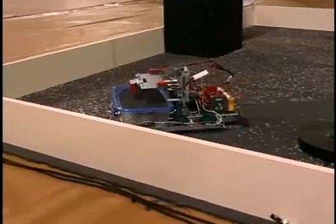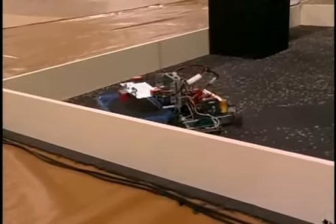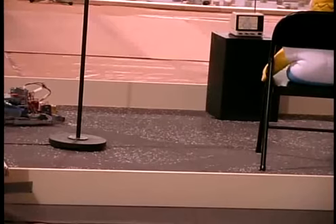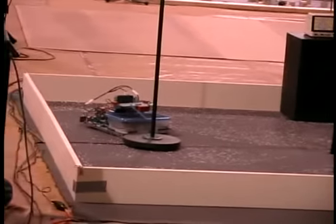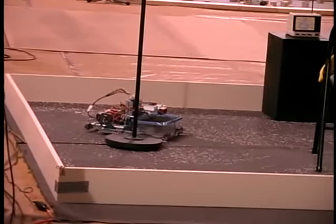I did strip some parts off of this. I did have a beacon-chasing sensor on there, mounted on a Vex servo. I took that off because I didn't get that code written yet, so we stripped that down for a little bit.